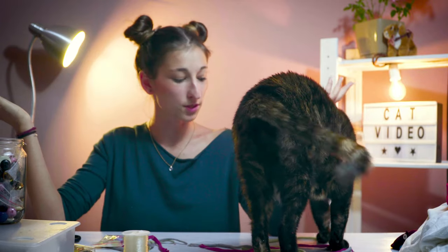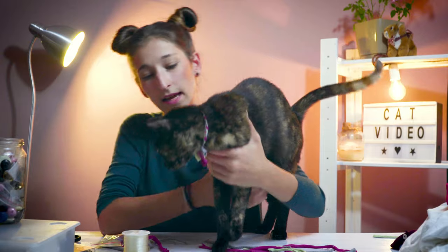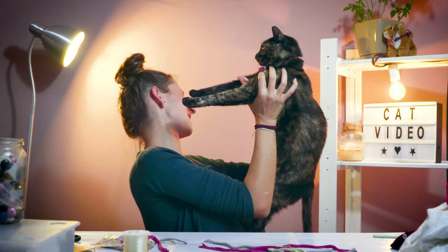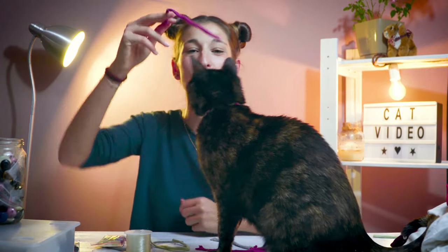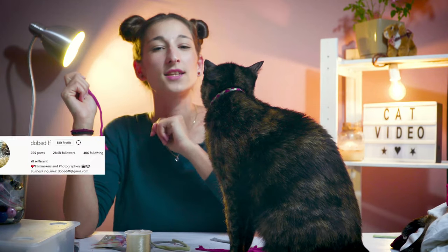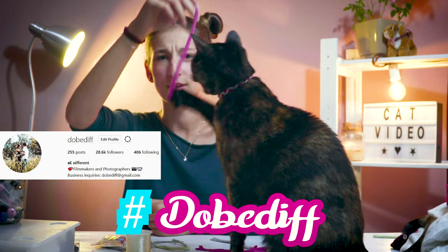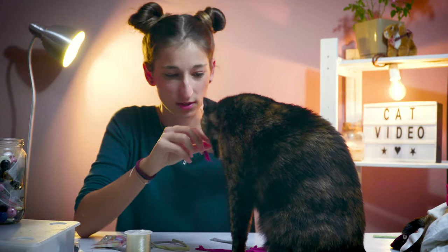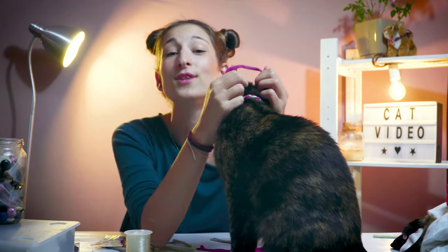Do you like it, Nellie? Don't slap me! I hope you enjoyed this video — I would love to see the necklaces you made for your cats by tagging us and using the hashtag. I'd love to see what you did and how creative you got. I'm not going to get too creative since they just lose them — it's so annoying that I can't make something really creative for them.